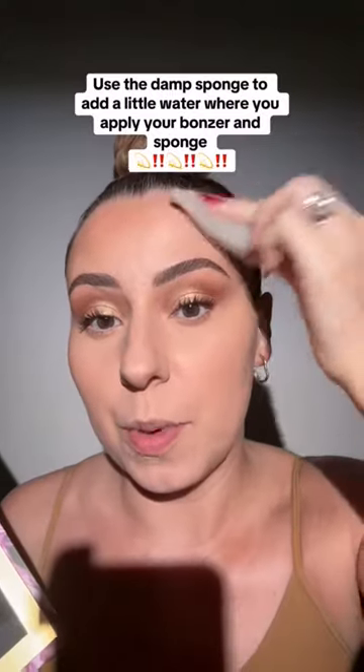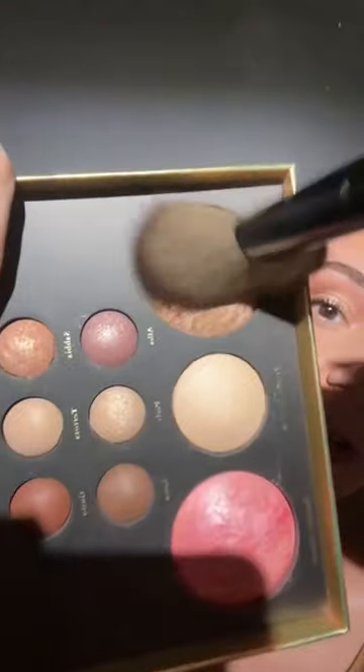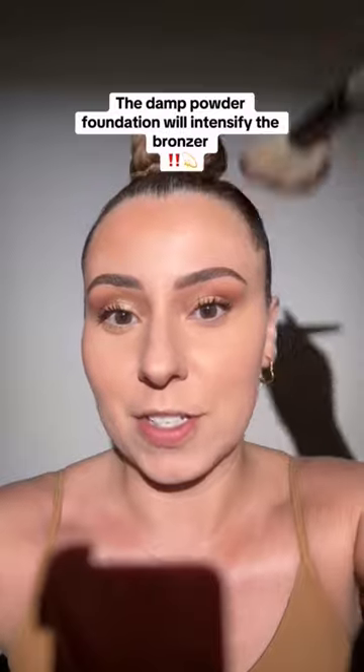Look at the difference — before and after. Let's finish up the face and intensify the bronzer. Remember the wet puff? Let's grab it on a dry brush — that damp powder foundation is going to grab this and intensify. Same technique with the blush.